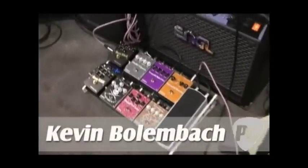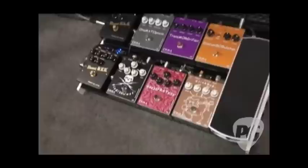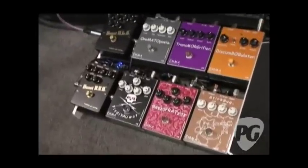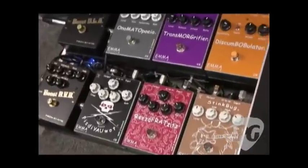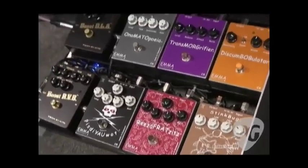Sure. Since Polly from Emma is here, I'm going to turn over the mic to him and he's going to give you a brief demo of the three new models: the Stinkbug Overdrive, the Fratzit 2 Distortion, and the Pizdiowatt Metal Distortion. So Polly, take it away.